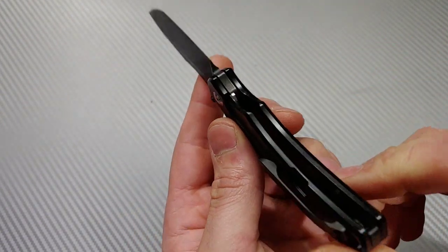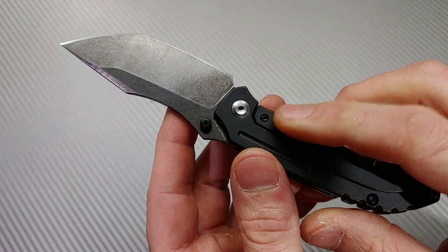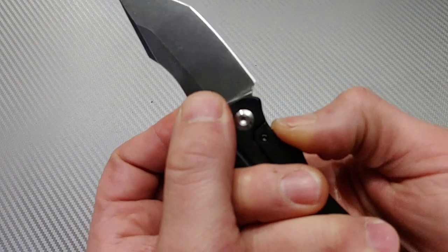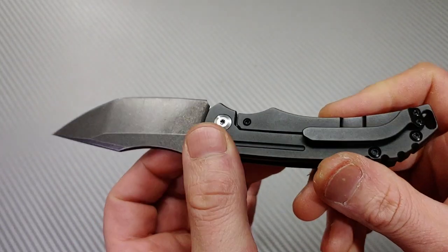It does have all the bells and whistles: lock bar insert, over-travel stop, so you can't unspring the lock bar when you're unlocking it.